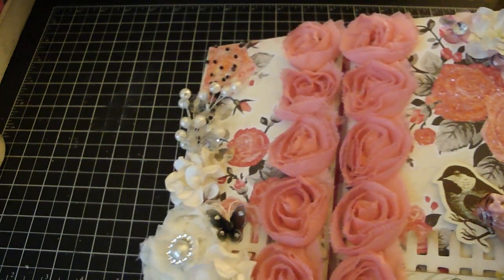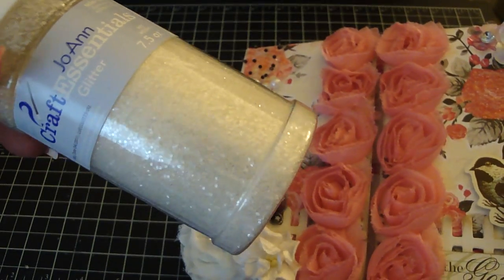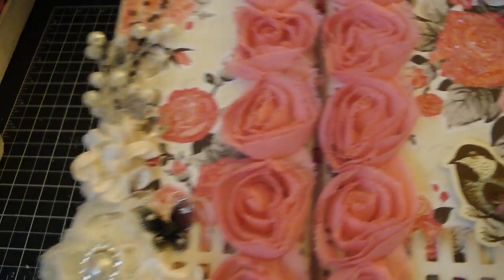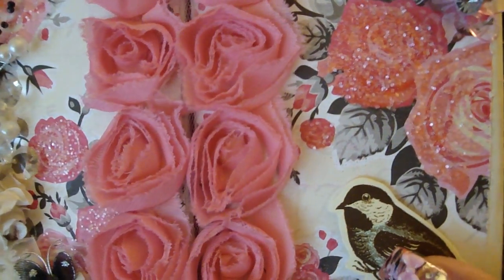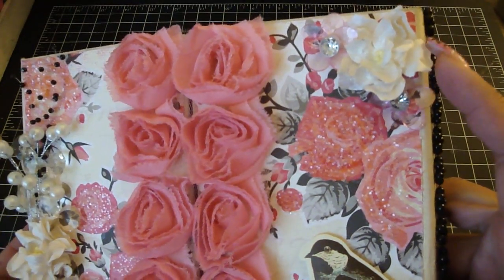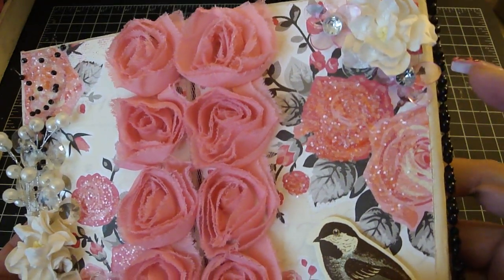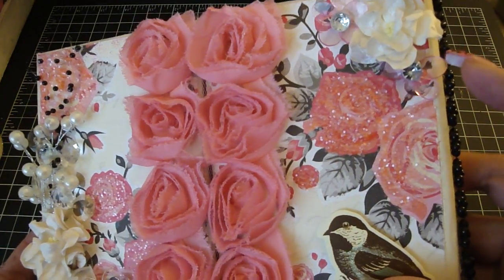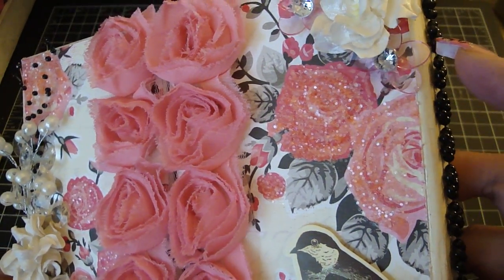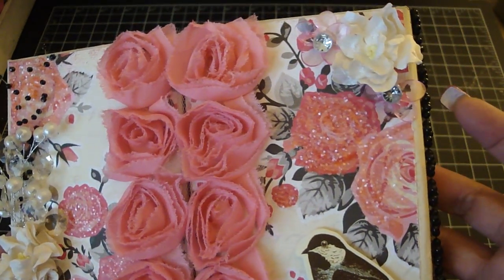Then I went over it with my new favorite, which is Joann's essential glitter. I love this stuff — it's really pretty on design paper as well as on flowers. It just sparkles really nicely. On the corner here I have an iron roses flower which I sprayed with the Lindy Stamp Gang scintillating silver, and then I have these really beautiful pink flowers here. It's really nice because it has an organza leaf underneath, which is really beautiful.